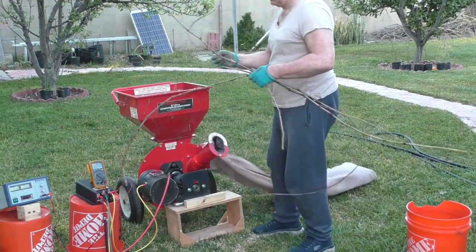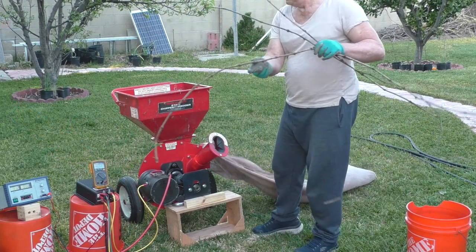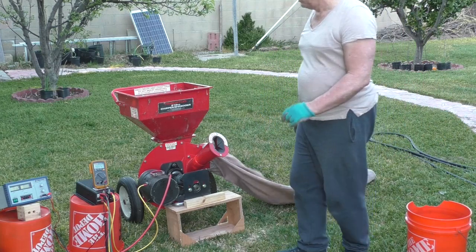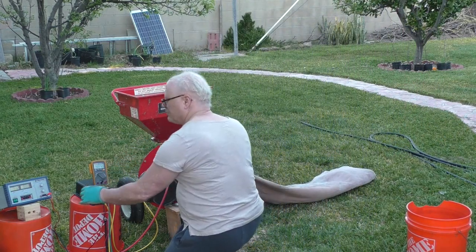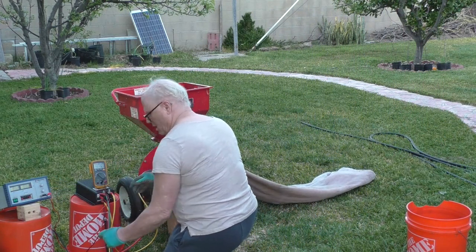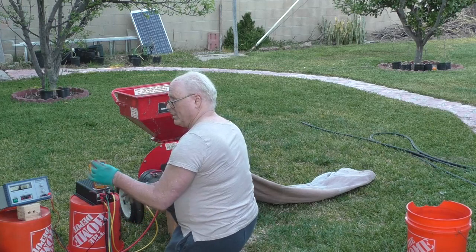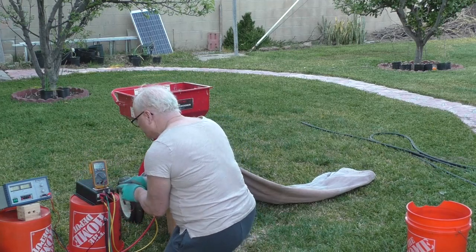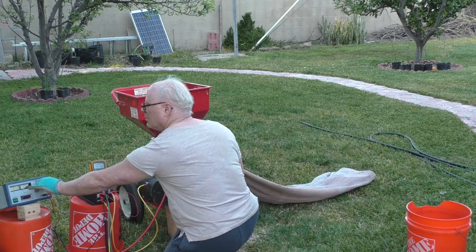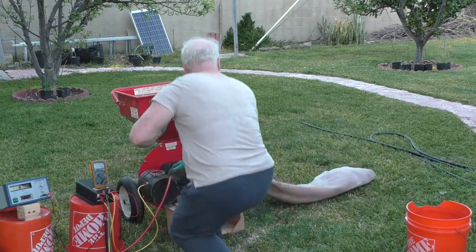Whoops — the power-on wire fell off and it shut down. When watching the video I noticed it was one of the twigs that pulled the wire off. I power it back up and watch as the twigs disappear.